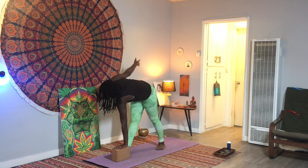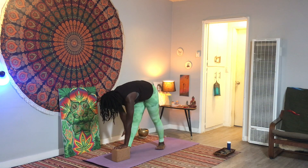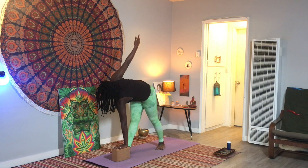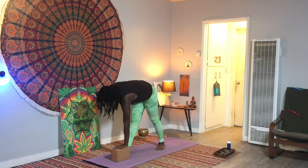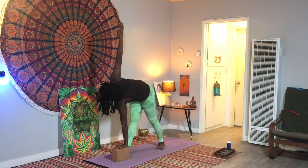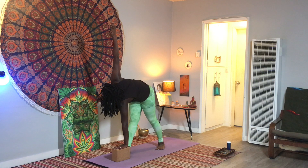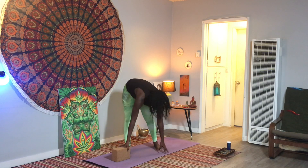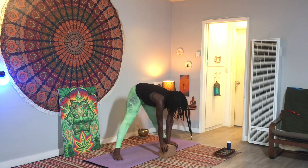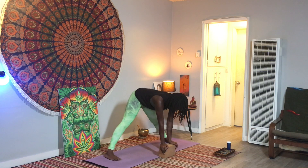Take some arm circles, opening up through your shoulder girdle, your collarbones, syncing your movement with your breath. Stay in that twist for a moment — the next time you find it, maybe look up at your right hand. And then turn all the way over to the left, taking a straddle forward fold. Pivot your left toes towards the left and turn your right toes inwards as well.